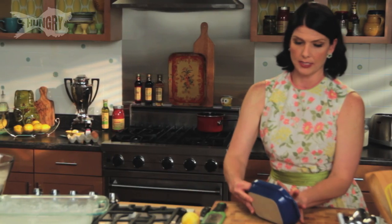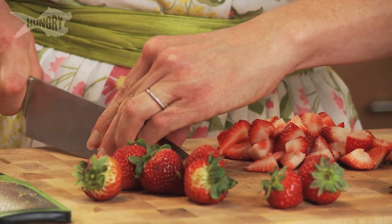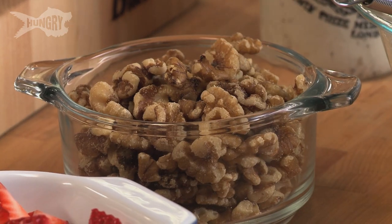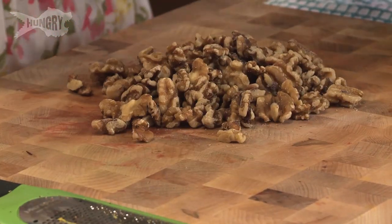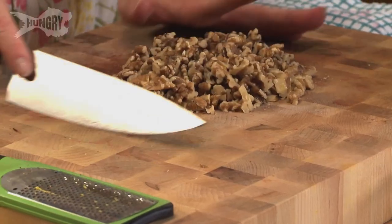Time for the strawberries — take the tops off of these. Now we're going to chop the nuts. A cup and a half of walnuts. Just run a knife through it. You're not looking for small pieces; you just want it to have body and crunch all over.